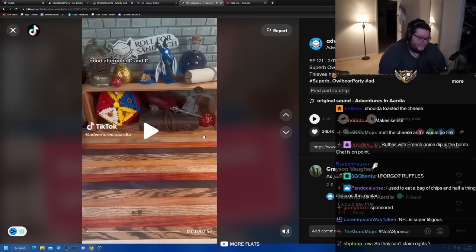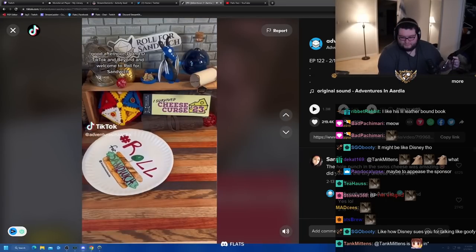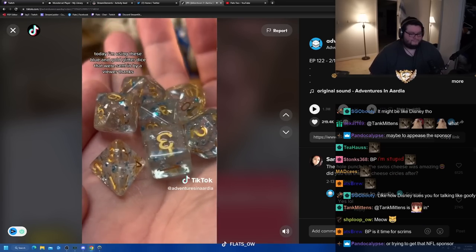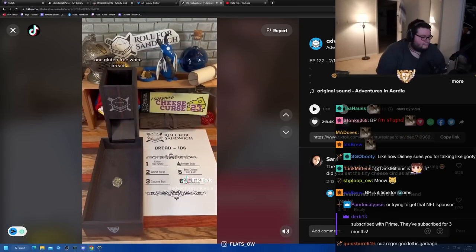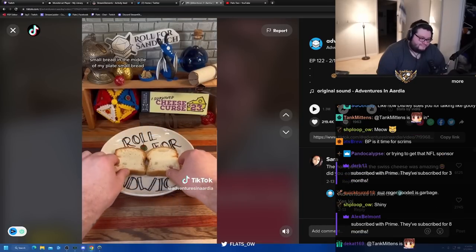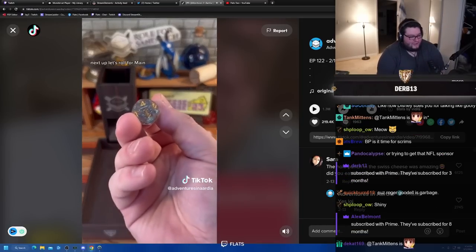Good afternoon DnD TikTok and beyond and welcome to Roll for Sandwich - this is why sponsor lunch. Today I'm using these blue and gold glitter dice that were sent in by a viewer. Thanks! Let's get started with our roll for bread. One - gluten-free white bread. Small bread in the middle of my plate - small but they're not croutons.